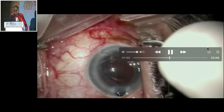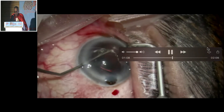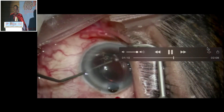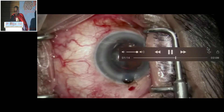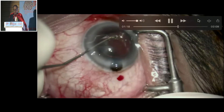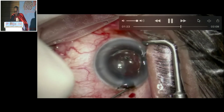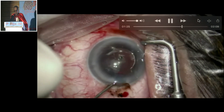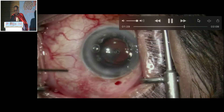The iris starts coming out. I go through the side port and push it down. The vitreoretinal support at this point of time is not available. The question is: what should I do next? I think I should put air after putting the iris back into place. It is still hard — what to do? Somehow I am able to put air.